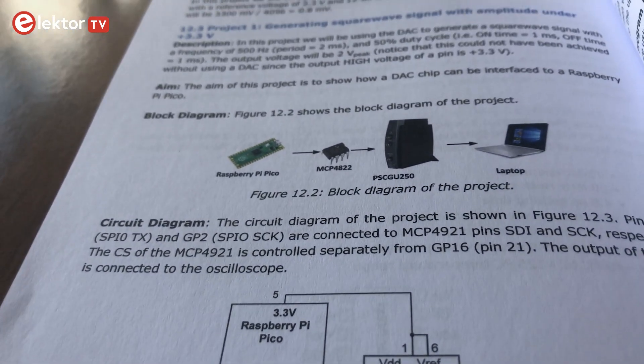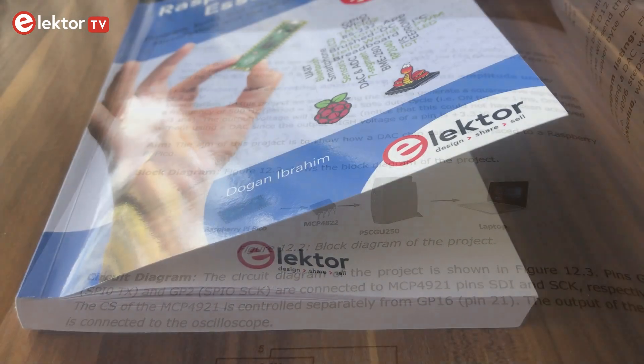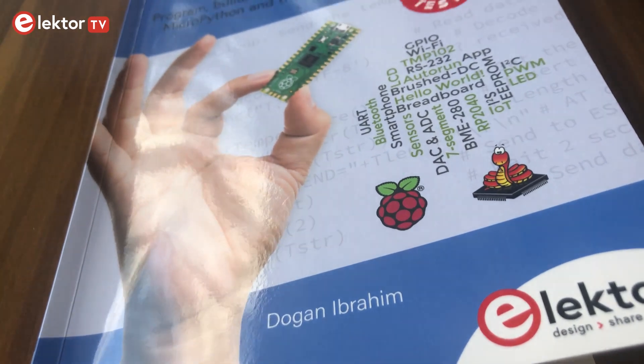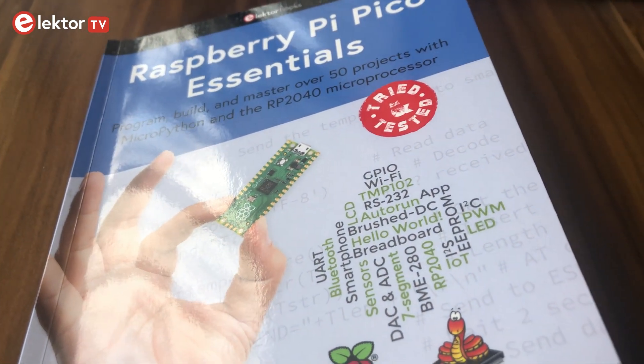Which project would you like to do first? Tell us in the comment section and don't forget to subscribe to our YouTube channel. We wish you lots of fun with this book!